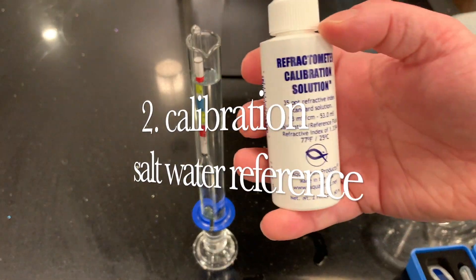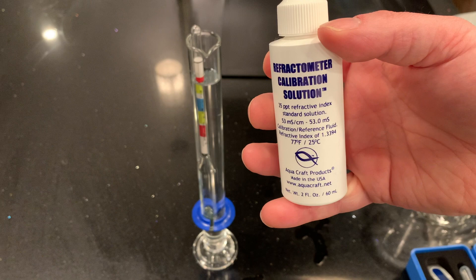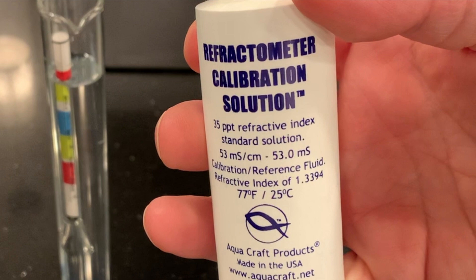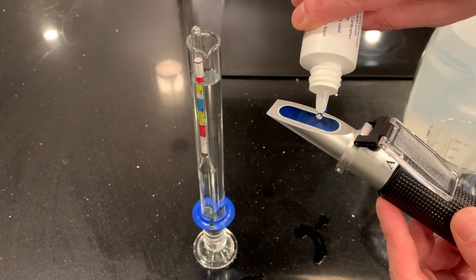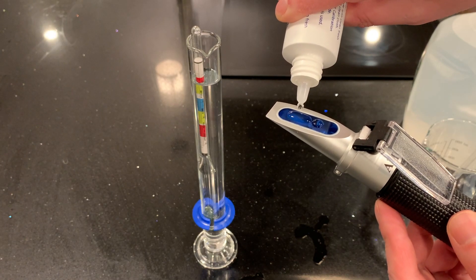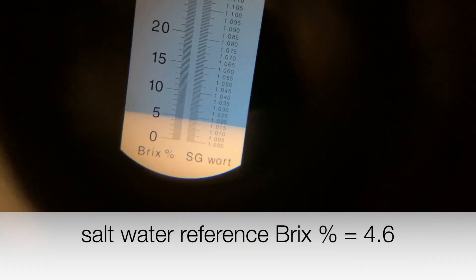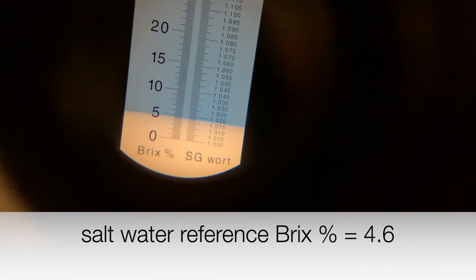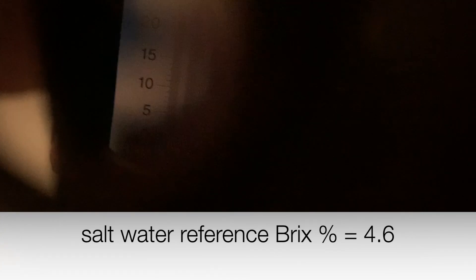For the refractometer I also want to calibrate with salt water to verify at a different refractive index. I convert the refractive index to the Brix scale — I'm looking for 4.4 Brix. After shaking the solution well, on the Brix scale I see 4.6. I was expecting 4.4 but got 4.6 — maybe slightly off or not calibrated exactly right, but that's close enough.